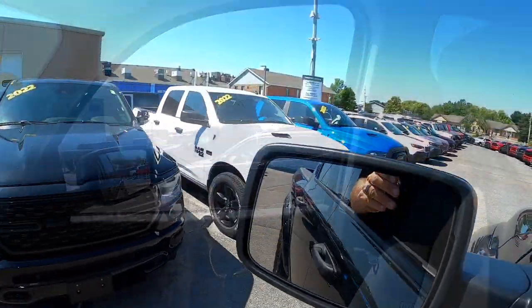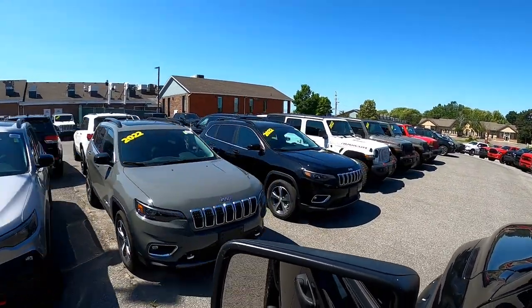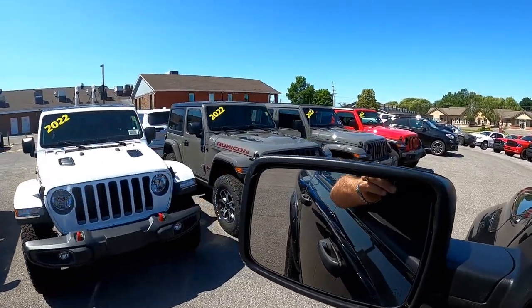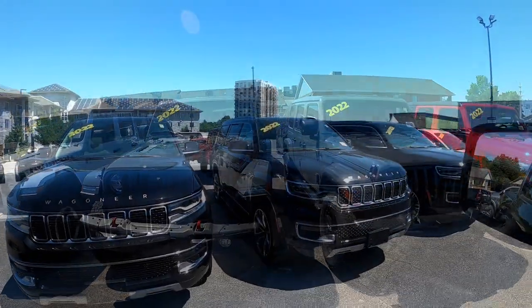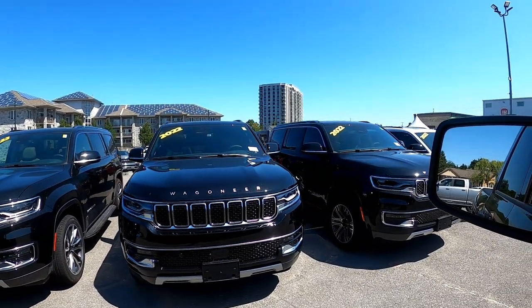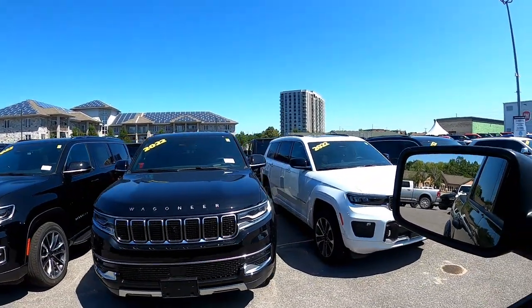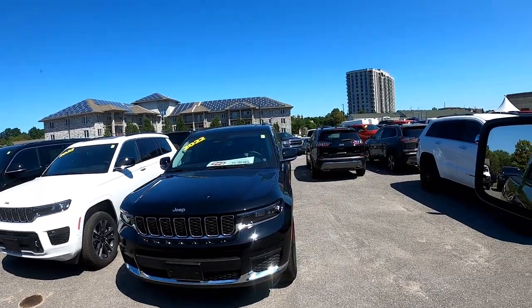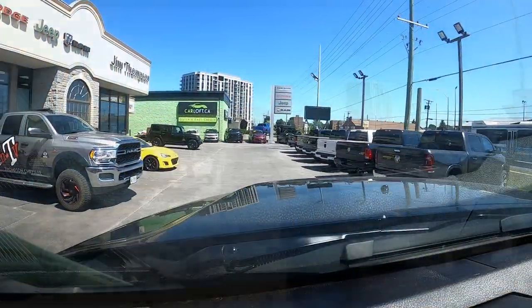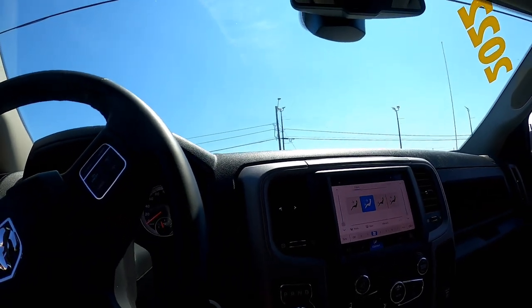Certainly no shortage of inventory at this place — Jeeps, brand new Rams, you name it, they got it. Let's take a drive through there. Cherokees — very nice. Sean, you weren't kidding when you said you guys got a record number of vehicles in inventory. These Jeeps are killer — that color is ridiculously cool. They've got four or five Wagoneers to choose from. I'm sure they range in their options. God, they are sharp. Let's go fix the Renegade — we'll be back.